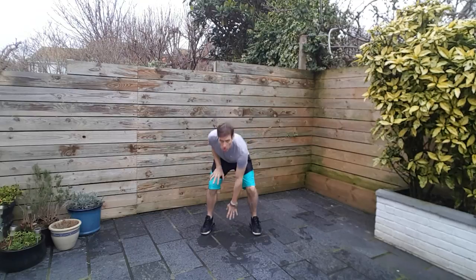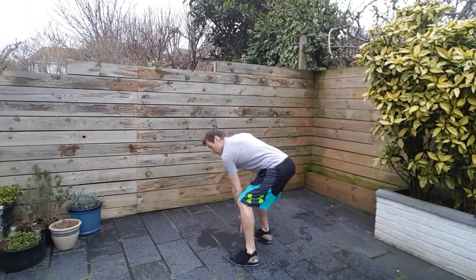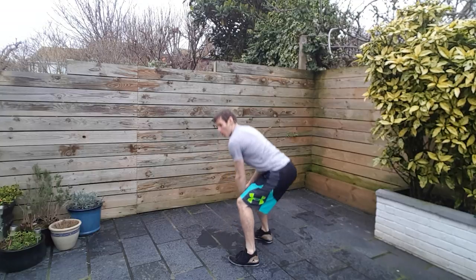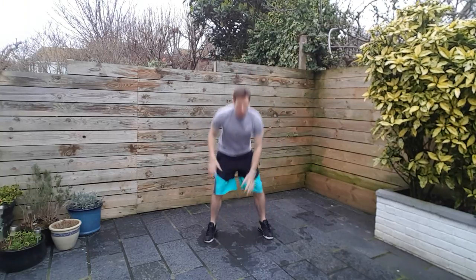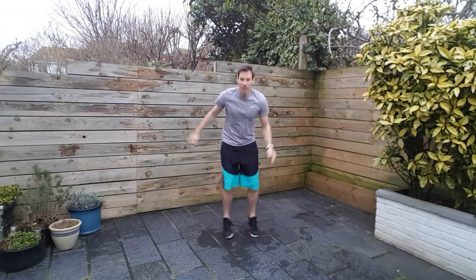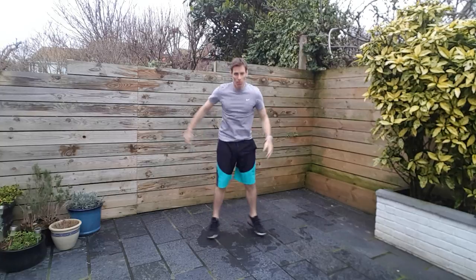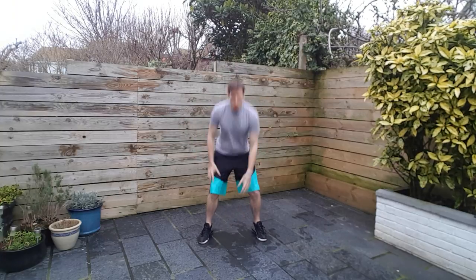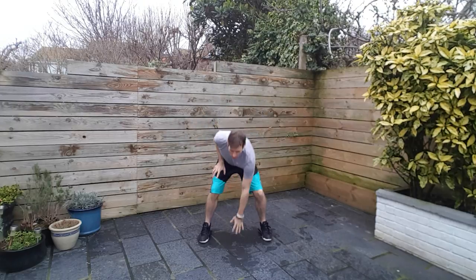Stick your butt out here. Remember, it's not a squat. So I'm pushing my hips back — from the side, bum backwards, I'm not dropping down into the squat. Back is straight. Follow it up with some pace and we will have a good workout. So as I say, 50 seconds on, 10 seconds off. Six seconds to go. And relax.